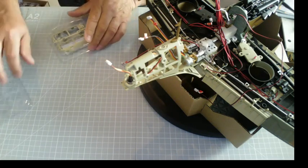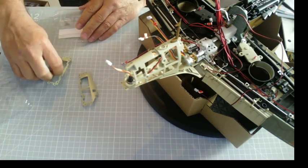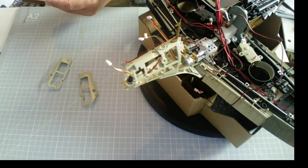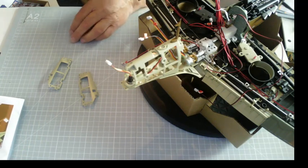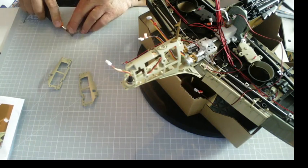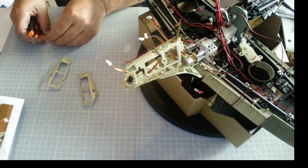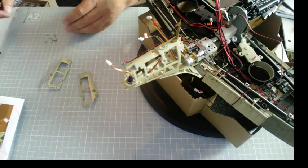Here we go - one, two - and the screws are all together. Let's get the screws out of the bag.